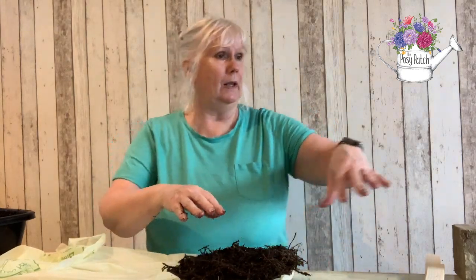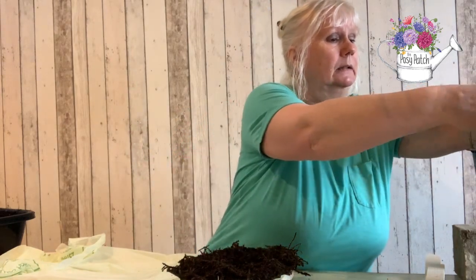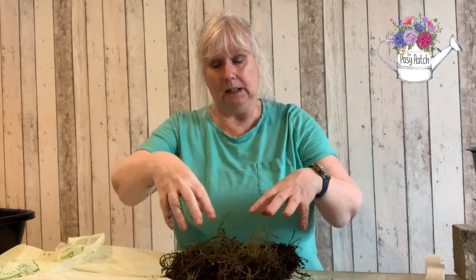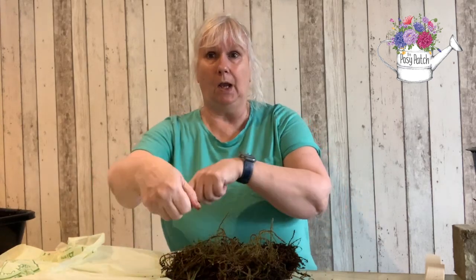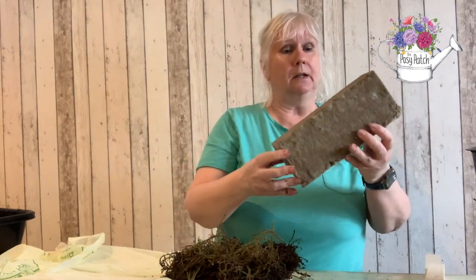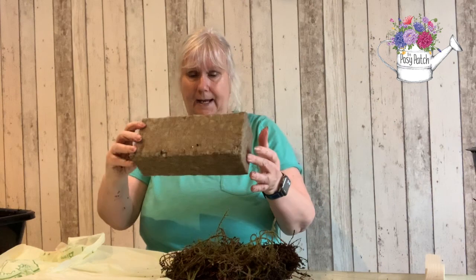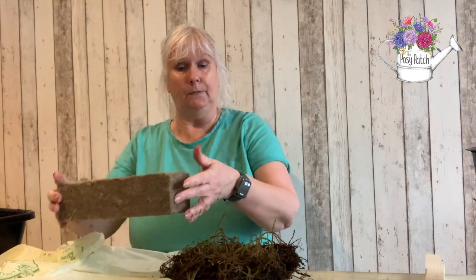Obviously finish it off with a layer of natural moss like that, and then when it's all complete I put a couple more bits of twine over it to keep it all secure. Alternatively I've now started using this product from Agrawool, which is a natural floral brick that cuts to size really well — I can use that as well, so the choice is yours.